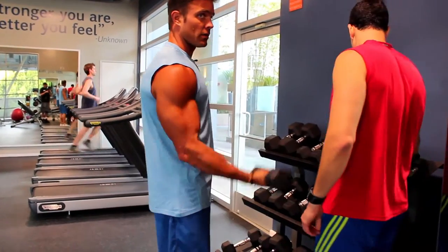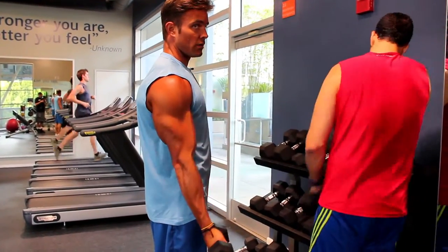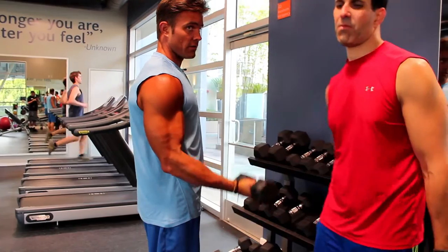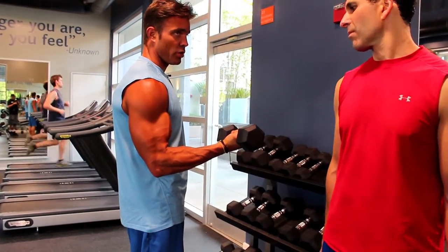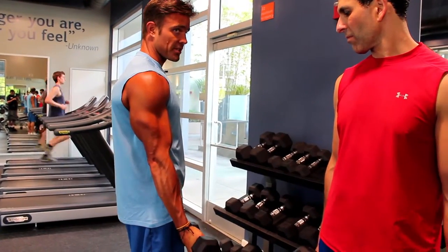It's not this. It's not even this. Here to here. Here to here. How would you know if you went straight? Tricep flexes.